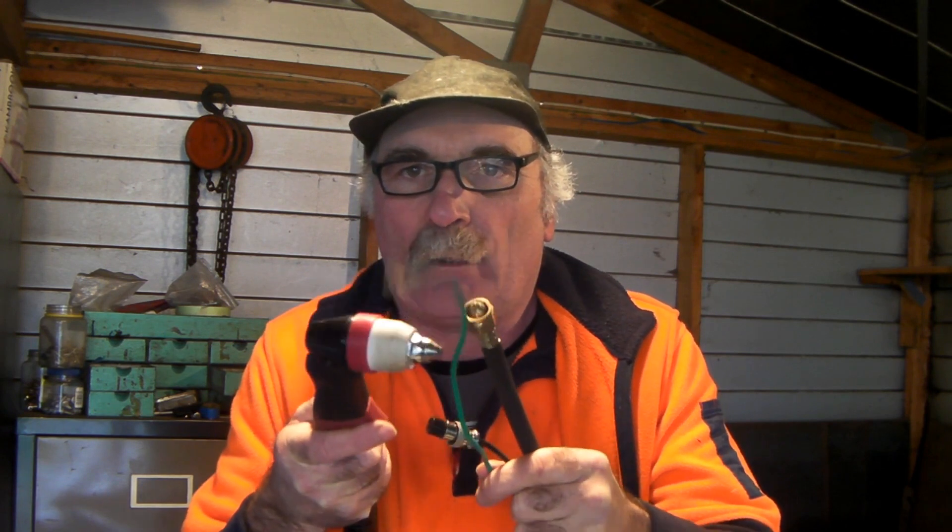G'day guys, Peachtools Man here. Today in Peach's Garage - it's cold but I'll suffer through for you guys. Today I'm talking about this Pilot Arc Plasma Torch with the extra green wire, and how to run it on a normal plasma cutter machine. I know how I do it, so I'll show you and you can decide for yourself.